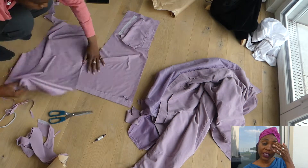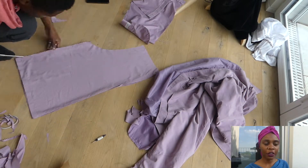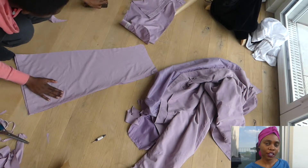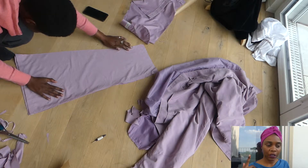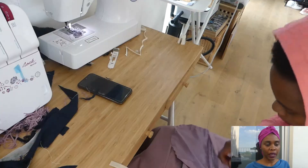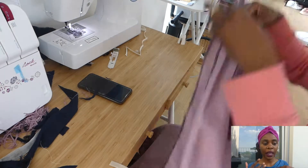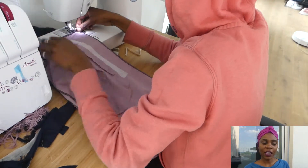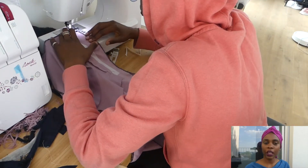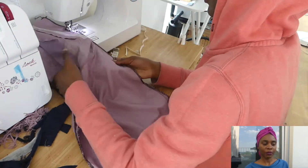I put the pieces together and cut off the edges — cut off everything to make it clean. I use the same technique as in my first video where I made trousers from a trench coat, so please go watch that if you haven't. I'm making the sides even, making sure everything fits perfectly back and front. When you're done, first overlock all the borders, then join the pieces together — that's what I'm doing right now.